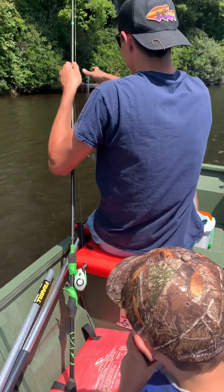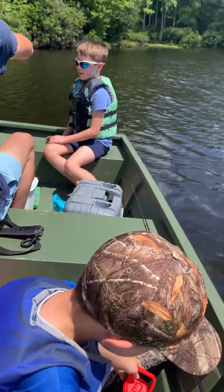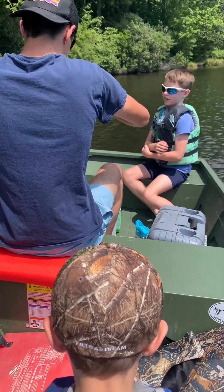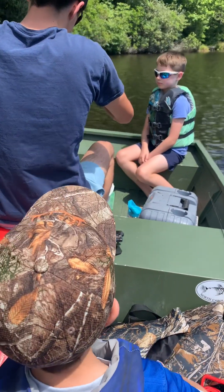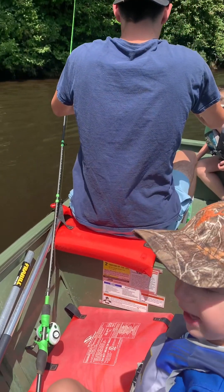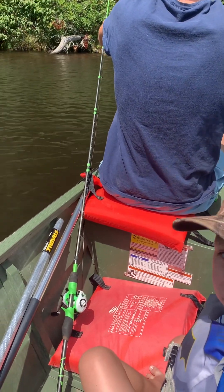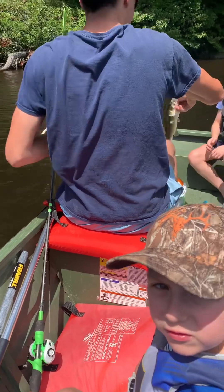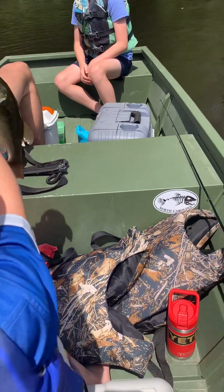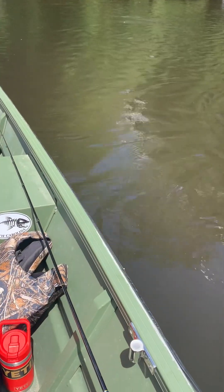Alright Kaden, you gonna turn that one loose? Yeah, hold on. Good job boys — teamwork makes the dream work. Daddy, me and Connor, we catch fish for you guys! Well, that's a little spotty — yeah, is it a little spotty? Alright son, say thank you Lord and throw it in the water. Thank you Lord.